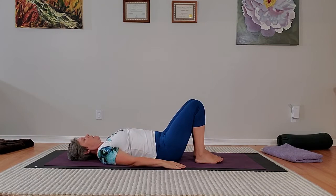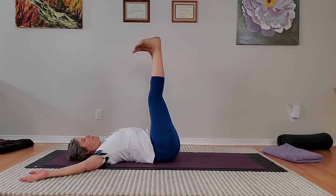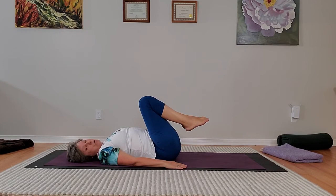Then we're going to do the counter pose. With the counter pose, you inhale — the arms go up, the legs straighten. Exhale — the arms come down. And of course you're finding that special place where your shoulders are relaxed and the elbows are on the ground. We'll do that three times. So we'll start with our feet on the ground and do the desk pose first.